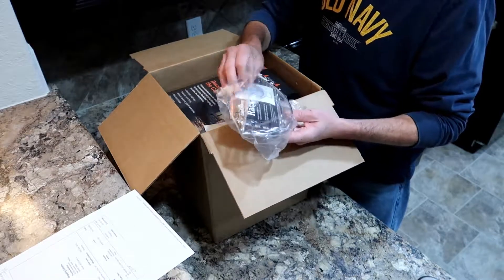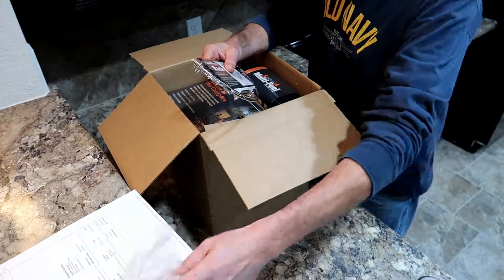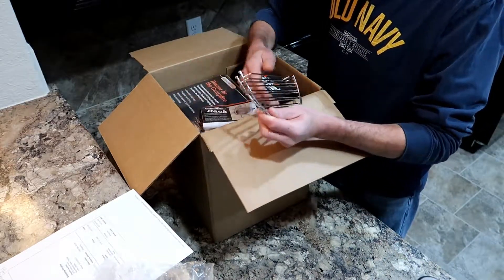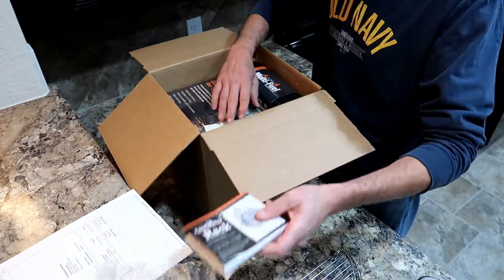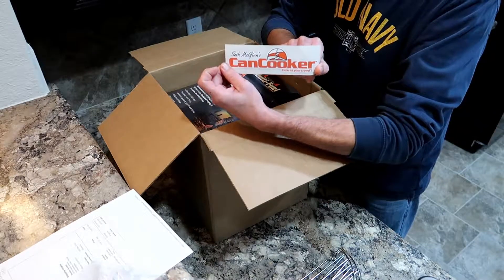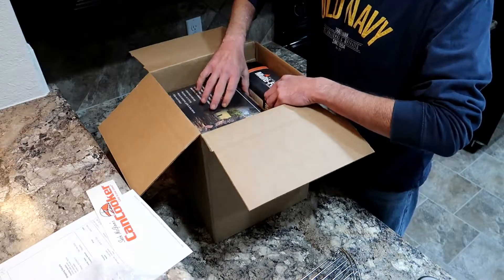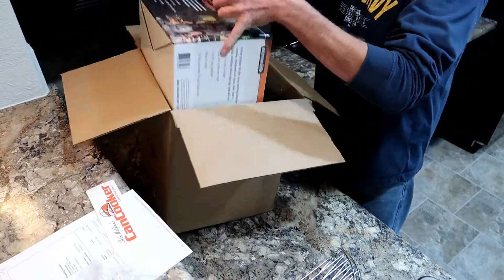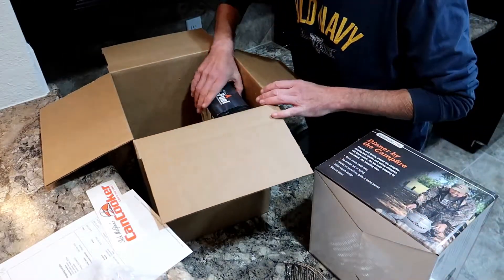So this is like the perfect tool for everything. Let's see what we got. This one actually comes with both the racks — you get the double racks, which go in the top or the bottom. If y'all have seen these things, you know what they do. We also get a little Seth McGinnis Can Cooker sticker — nice.